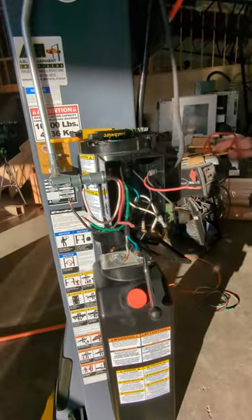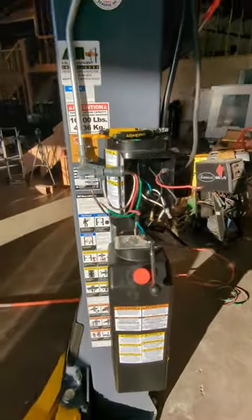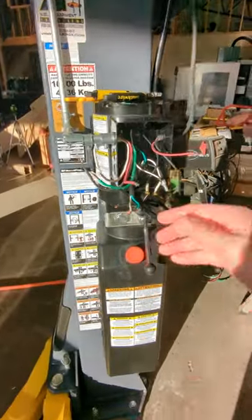Hello everyone, this is Dylan from Elemental Garage. We just got this Benpac 10k lift put in a couple days ago, and I've been working on the wiring for it. I wanted to go over how this gets wired.